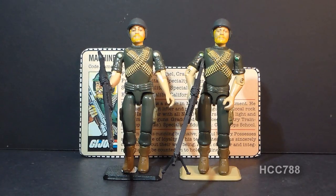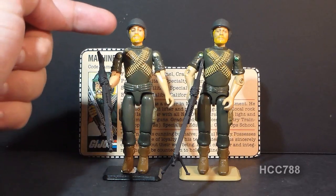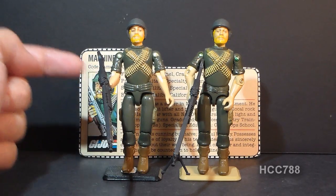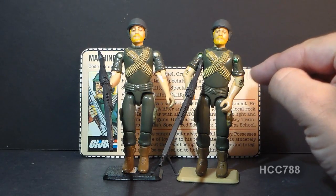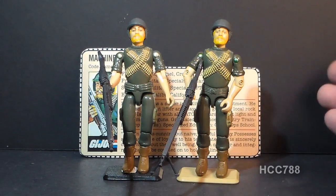This is Rock and Roll, G.I. Joe's first machine gunner. He was first introduced in 1982 as part of the first wave of G.I. Joe figures when the line was relaunched that year. The 1982 version is the so-called straight arm version, meaning he had a single point of articulation at the elbow — a hinge, but not a swivel. In 1983, he was reissued with swivel arm battle grip, which introduced a new point of articulation — a swivel at the bicep.